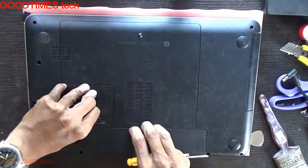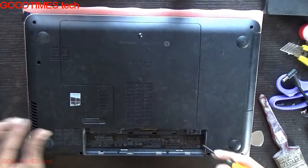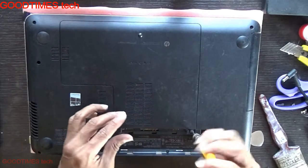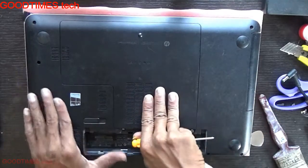Turn your laptop upside down and remove the battery, because you can't open the compartment door unless you remove the battery. Unscrew this and push the door back.